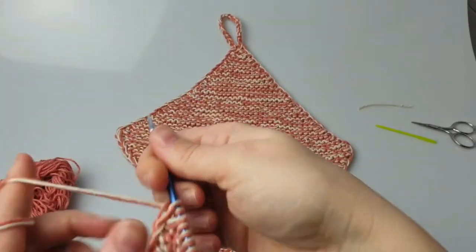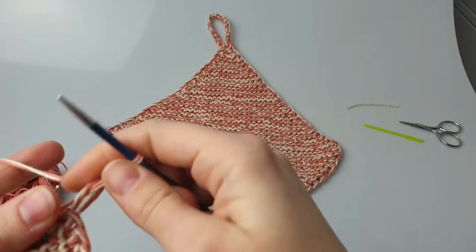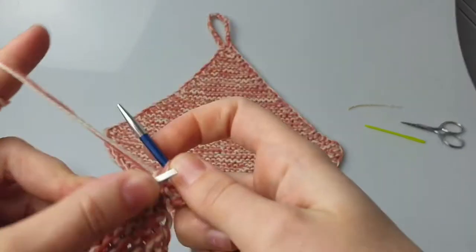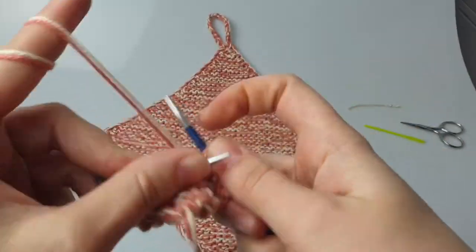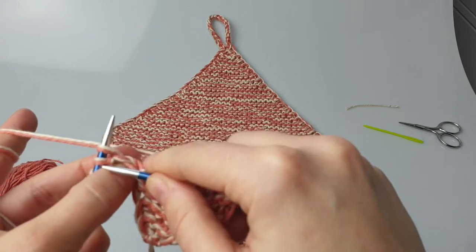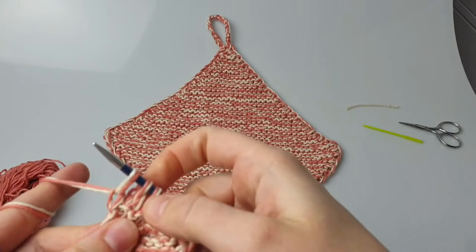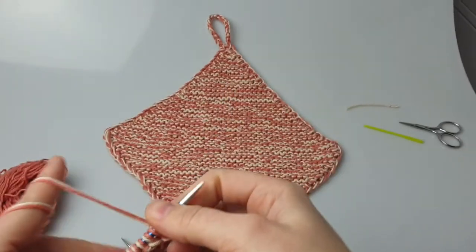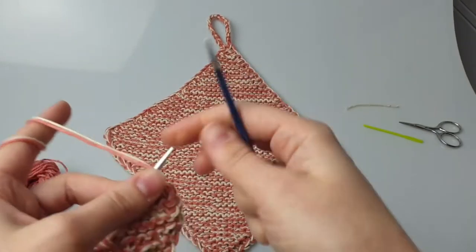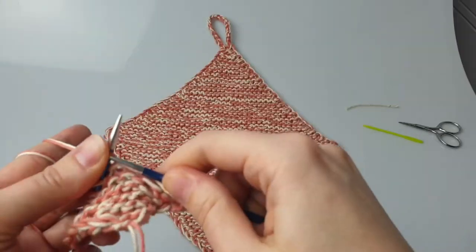So we're gonna start straight with decreasing. I'm going to turn it around. Still the same — you lift and slip the first stitch as if you were purling. Then you're gonna knit until you have three stitches left. With three stitches left, all you do is knit the two together and knit the last one.